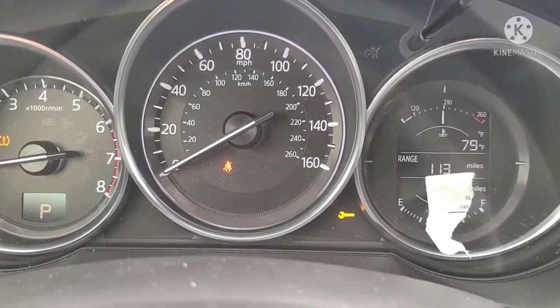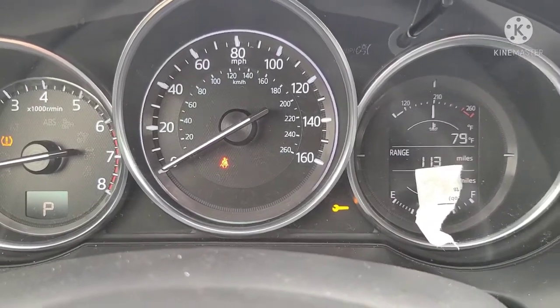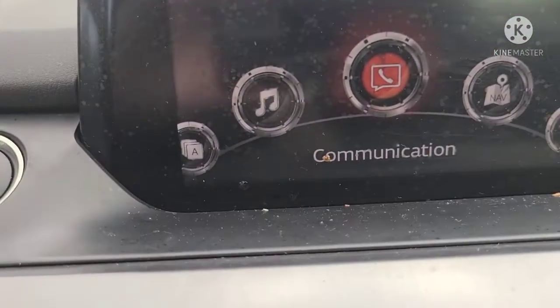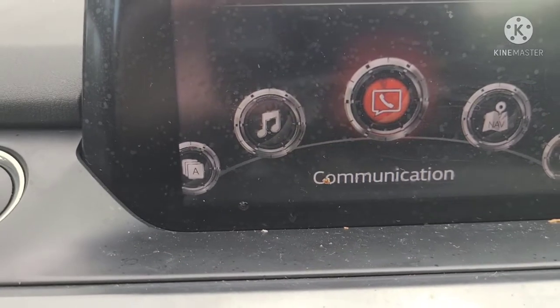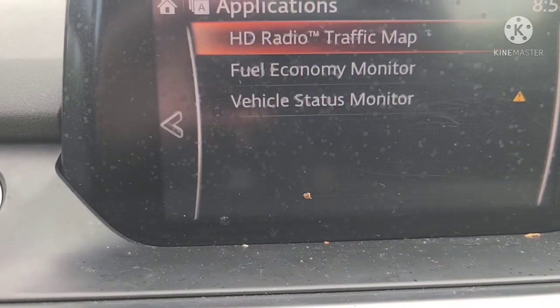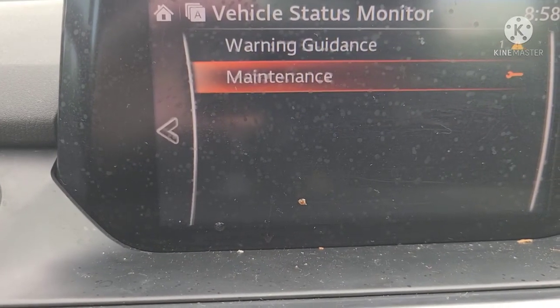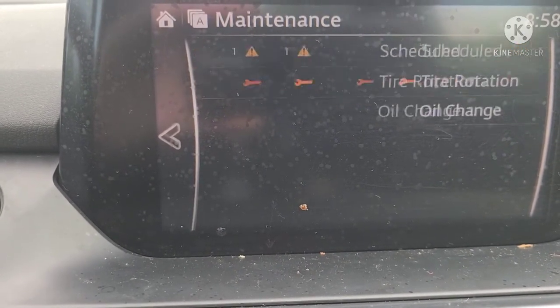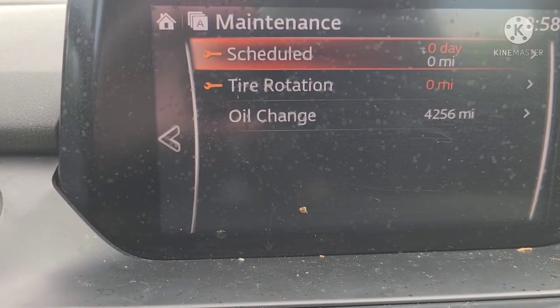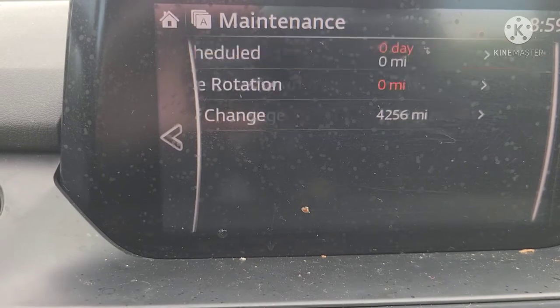2017 Mazda 6 — got the little maintenance reminder on the dash and we'll show you how to reset it. We're going to use the information center. Scroll over to Applications, go into Applications, then down to Vehicle Status Monitor. Go down to Maintenance and go inside of that — things are overdue here, that's why I'm getting the little wrench sign.